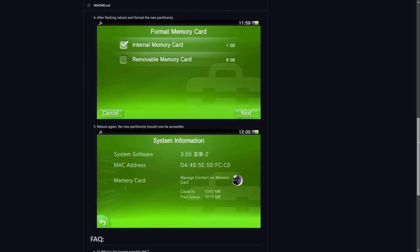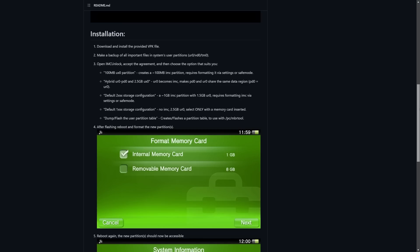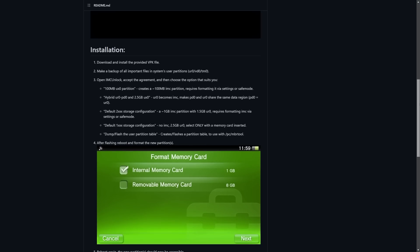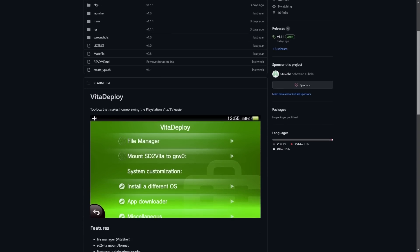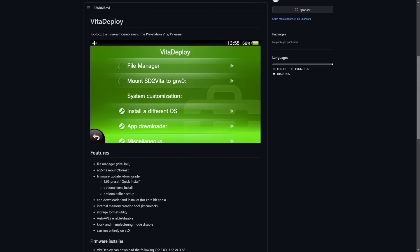Even though IMC Unlock is available separately, I'm going to show you a few methods of doing this, and we're actually going to be doing this all through Vita Deploy, as well as henlo. Vita Deploy is a fantastic all-in-one toolbox for the Vita which makes deploying, installing, and modifying the Vita so much easier. This works for both modified and non-modified Vitas. If you have an unmodified stock 1000 model Vita, this is going to require a little bit of modification, but it's not all too bad — you just need your Vita and an internet connection.